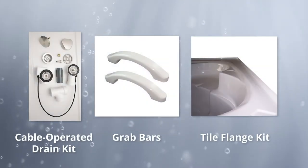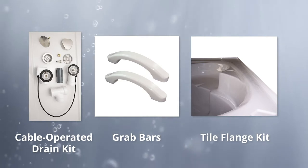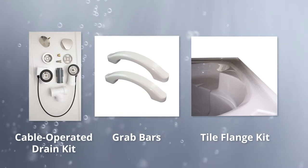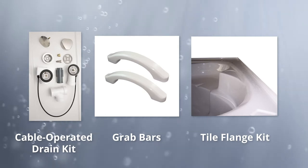Looking for practical upgrades? Our Cable Operated Drain Kit, Grab Bars, and Tile Flange Kit make your bath safe and practical so that you can completely relax.